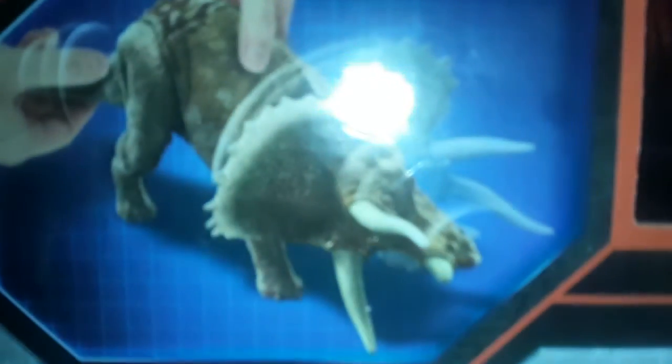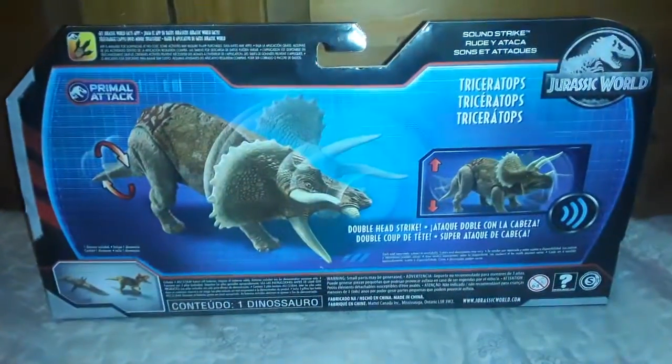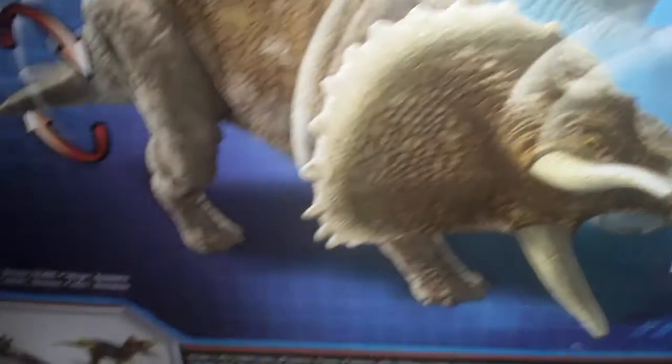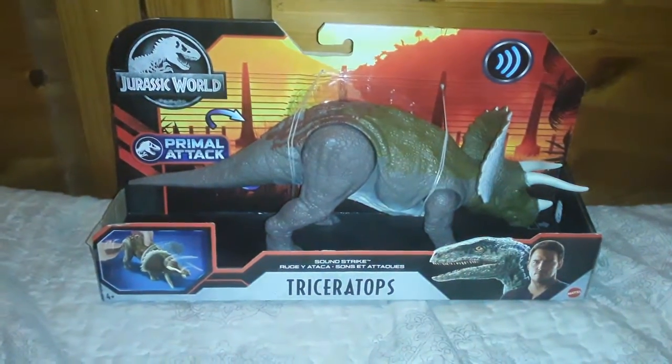Alright guys, let's look at the packaging for this Soundstrike Triceratops Primal Attack. On the back it says 'double-head strike Soundstrike Triceratops.' There are other Soundstrike figures like Tyranodon and Kyloosaurus — I've been wanting the Soundstrike Kyloosaurus too. Also, make sure you download the Jurassic World facts app shown on the packaging.